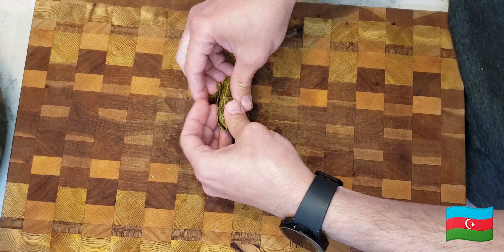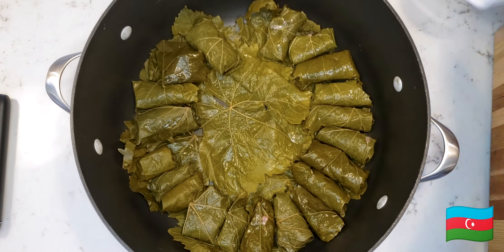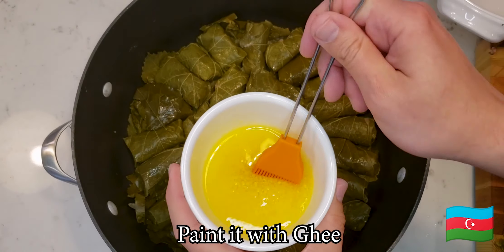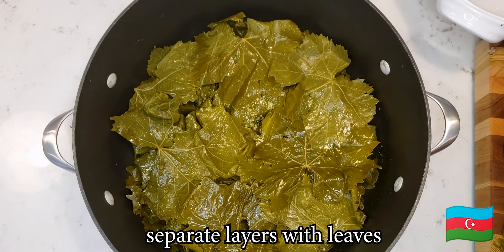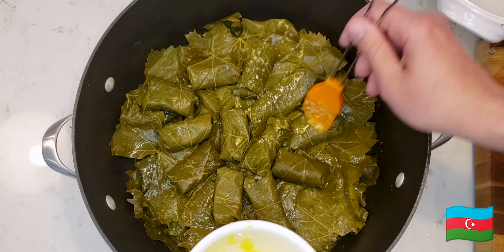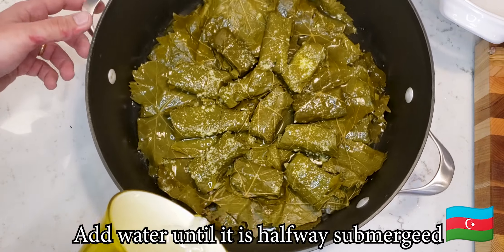This may come as a surprise to you guys, but English is not my first language. Editing this video, I figured out that 'leaf' is spelled differently depending on the quantity — L-E-A-F for one leaf, L-E-A-V-E-S for many leaves. But if you're a hockey team in Canada — the Toronto Maple Leafs — you spell it singular and plural at the same time. I find it very frustrating.